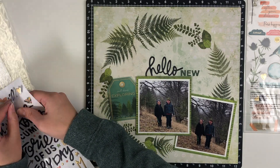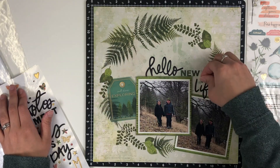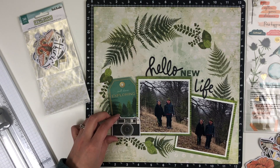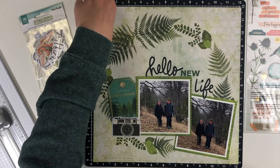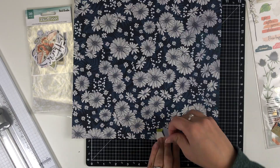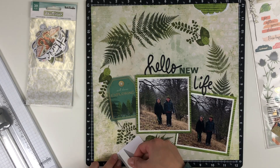I decided to bring in from my stash a darker green, smaller alpha that says 'new.' These photos are from the beginning of quarantine in March of 2020. The word 'new' relates to that, but these pictures also represent my first day as a stay-at-home mom. It happened to be my son's birthday. I went into work for maybe an hour, they had already given my two weeks, and said go ahead and go home. I've not looked back — I'm loving my time as a stay-at-home mom. That's why it says 'Hello New Life.'